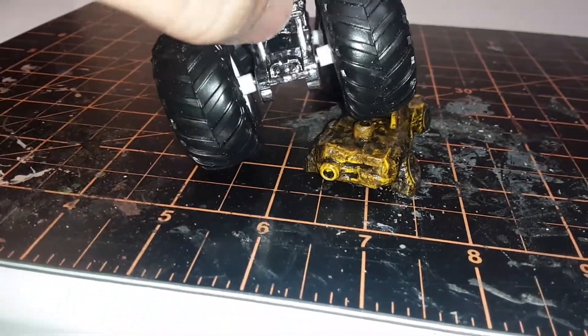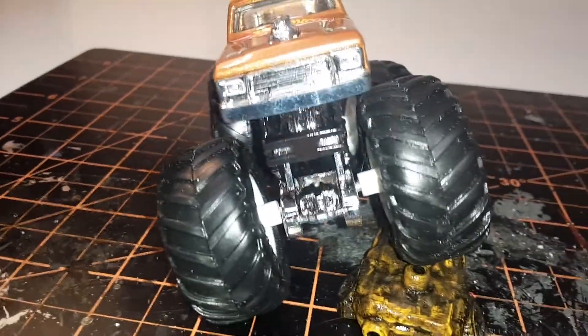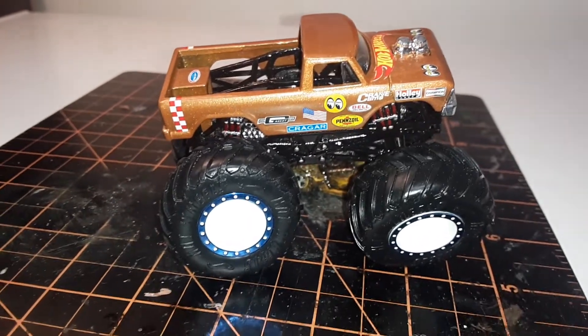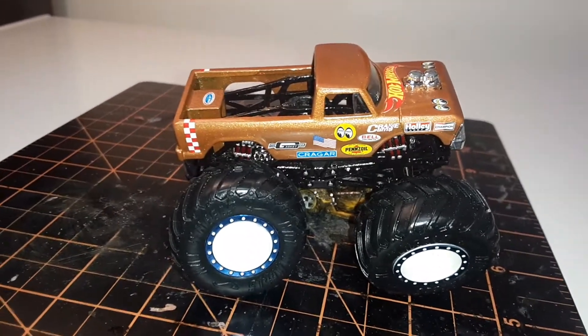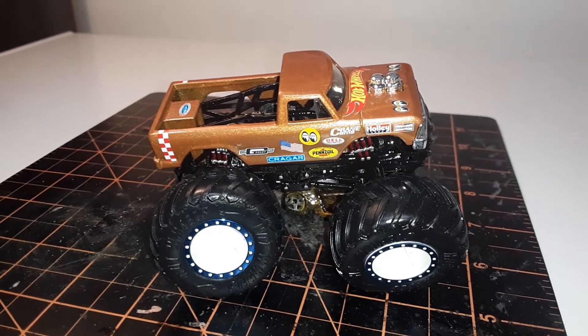I hope you all like this — I know I do. I can't wait to see everyone else's builds and videos and see what everyone else came up with, and I can't wait to run in the event.